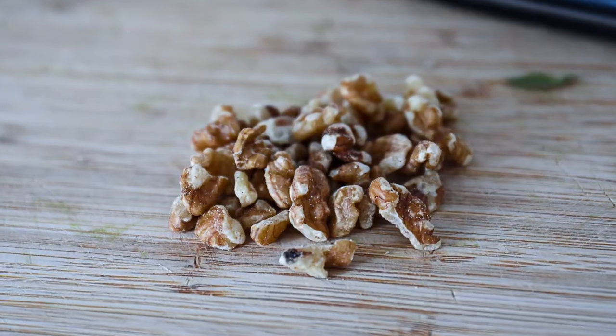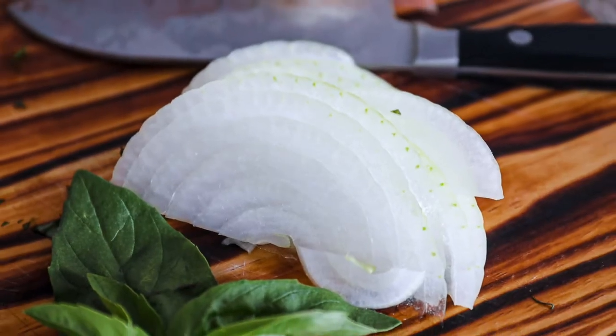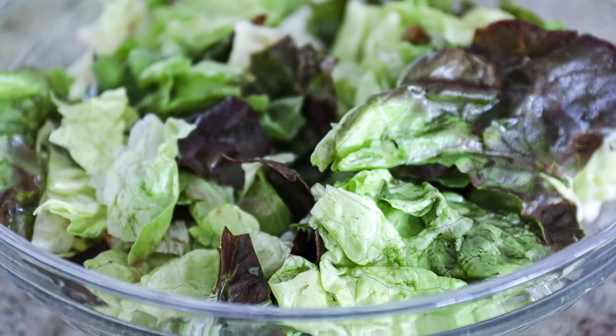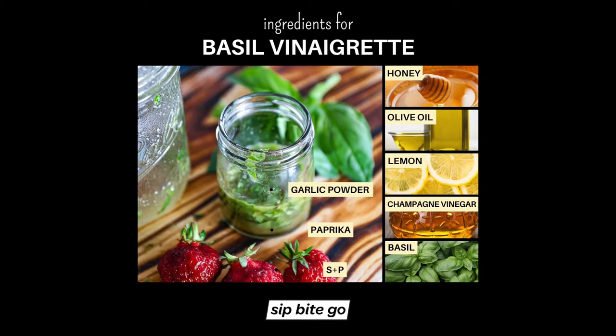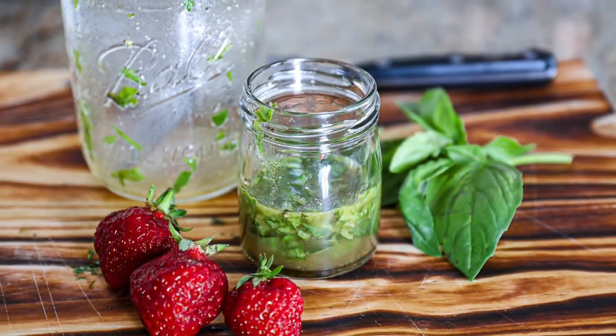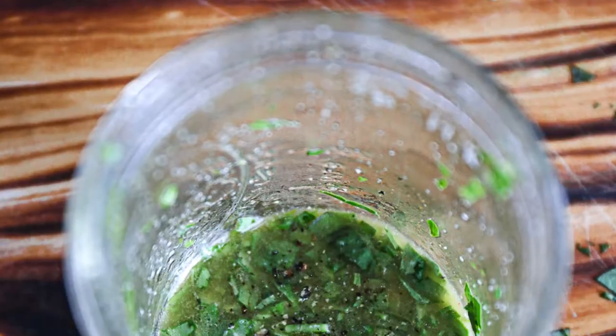You can get the full directions at sipbitego.com. To make it, you first start by whipping together the dressing with some really simple ingredients: honey, olive oil, lemon, champagne vinegar, and fresh basil are the base. Then there are seasonings like garlic powder, paprika, salt, and pepper. It's really easy.